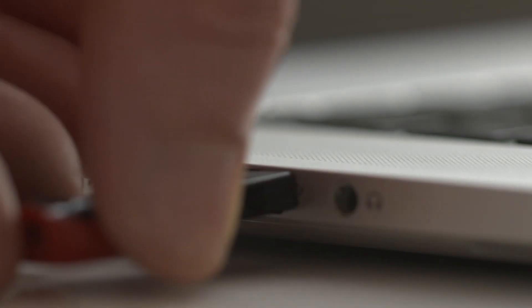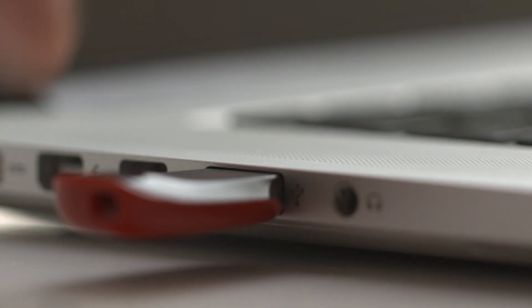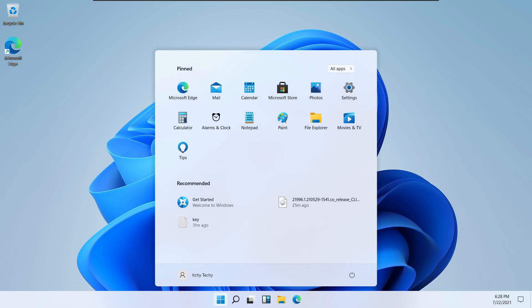Do you like to take your Windows 11 OS in your pocket wherever you go with installed applications and games? Yes, now it is possible with this easy and cool hack.